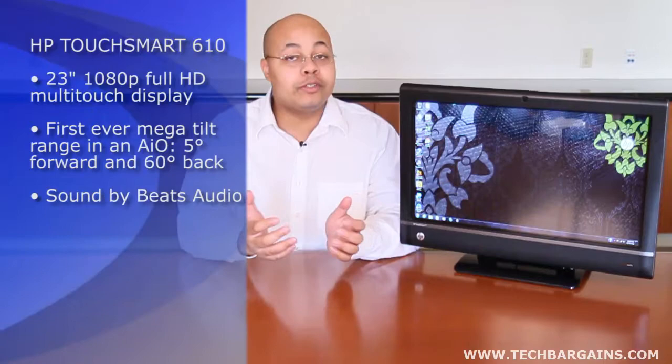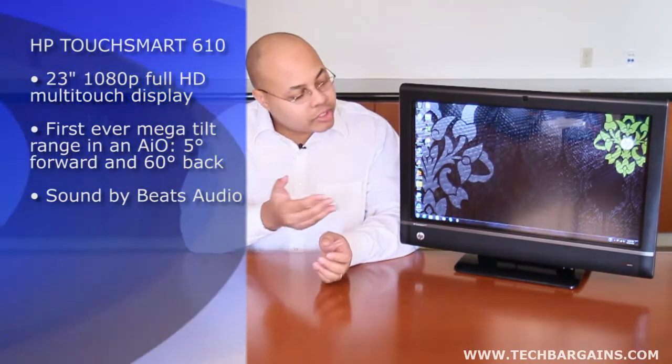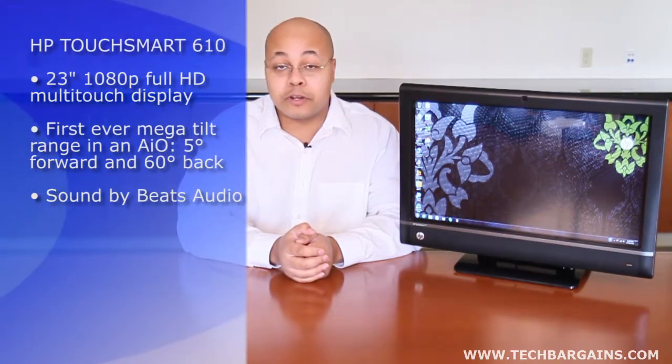Hi, I'm Jeff Haynes with Tech Bargains, and today we're bringing you the video review of the HP TouchSmart 610. We've frequently mentioned that all-in-ones are designed to be the center of your home's computing experience, with a lot of touchscreen bells and whistles, but these frequently come with a downside. A lot of these systems are rigid and unmoving, which forces consumers to abandon the touchscreen functionality in favor of the traditional mouse and keyboard. But what if you could make an all-in-one that was a little bit more inclusive and social? HP believes it's done that with the TouchSmart 610 — why don't we find out?